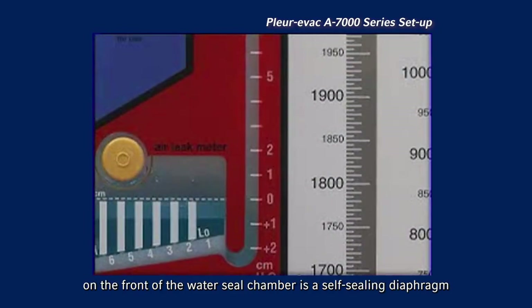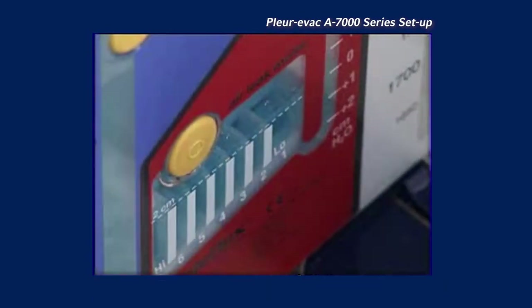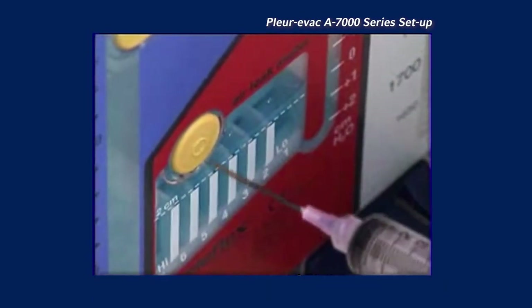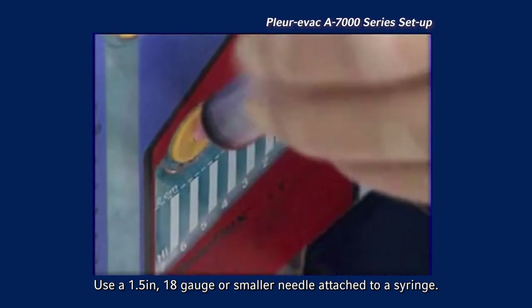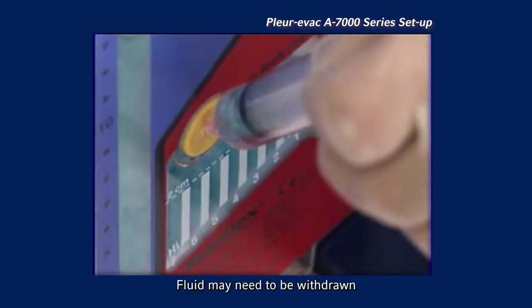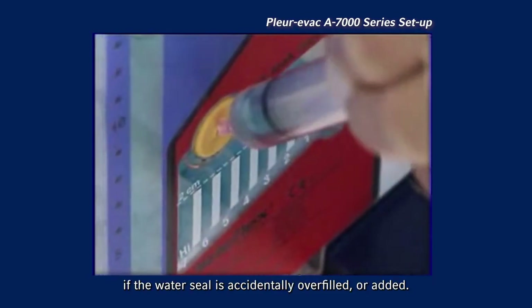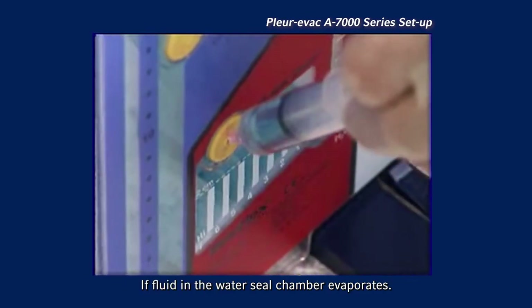On the front of the water seal chamber is a self-sealing diaphragm for adding or withdrawing fluid. Use a 1.5-inch 18-gauge or smaller needle attached to a syringe. Angle the needle downward. Fluid may need to be withdrawn if the water seal is accidentally overfilled, or added if fluid in the water seal chamber evaporates.